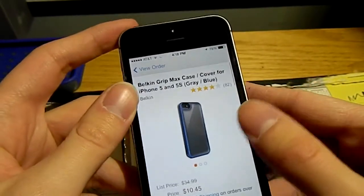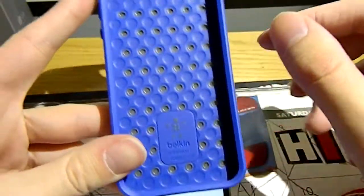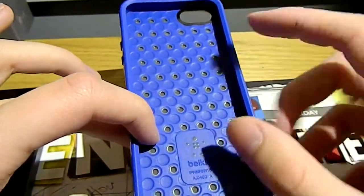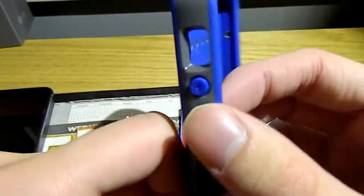With all the different color options and a company like Belkin making this case, you know you're going to get a quality case. Taking a tour around it with the device not installed, we see the inside has little air pockets to catch any sort of drop. It is a soft silicone on the inside, as well as anything blue is a softer silicone.